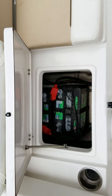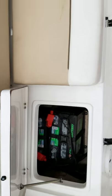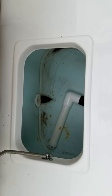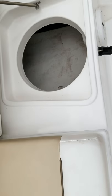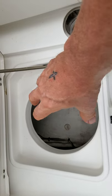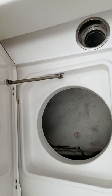Here are your batteries. There's your live well. And a bucket fits in here that you can put whatever you want, or you can use it for storage.